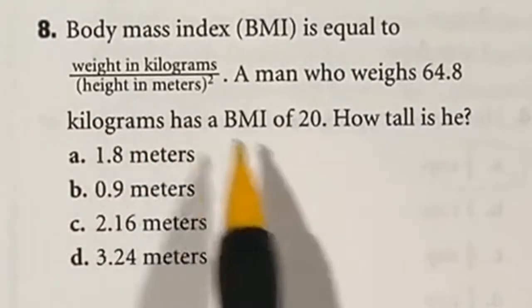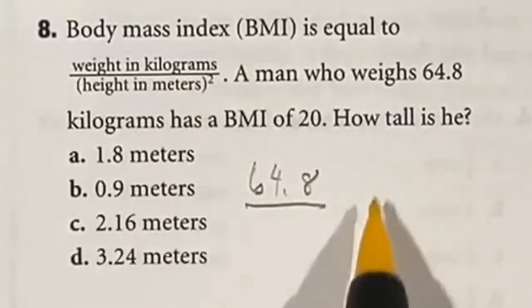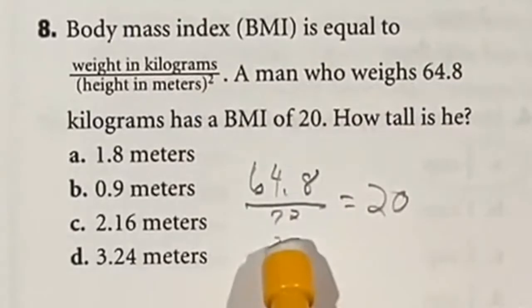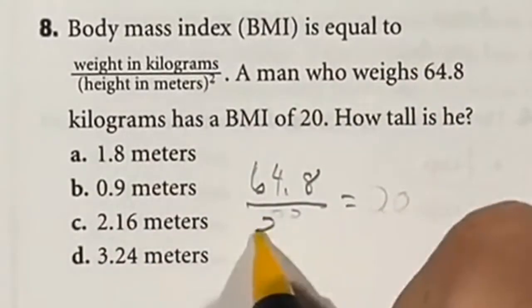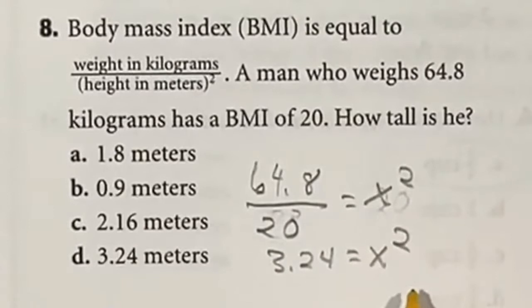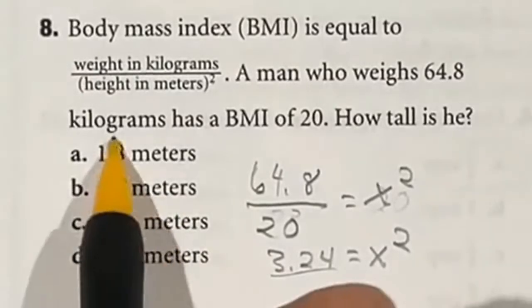Question 8 is more difficult without a calculator. An equation shows weight equals 64.8 over an unknown variable, set equal to 20, and the variable is squared so we need a square root at the end. Cross-multiplying and rearranging: 64.8 divided by 20 is 3.24, so x² equals 3.24. Testing answer choices: 2² equals 4, which is too high. 0.9² equals 0.81, which is too low. So the answer is A.